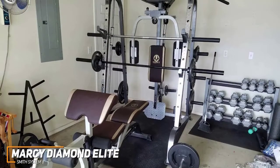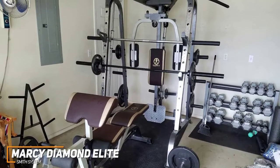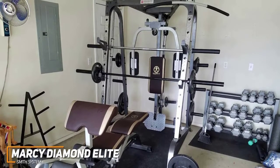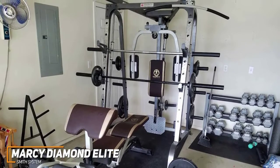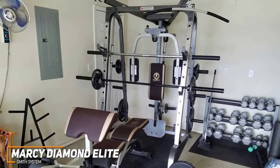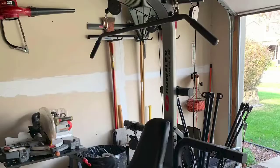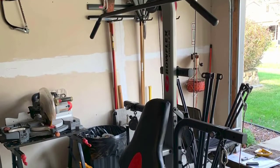The Marcy Diamond Elite is the perfect home gym for a more experienced weightlifter. It's an ideal free weight home gym system because of its fitness-friendly attachments, wide-ranging workout options for all muscle groups, and high-end build quality. If you're into getting a true gym experience at home, the Marcy Diamond Elite is a perfect product.